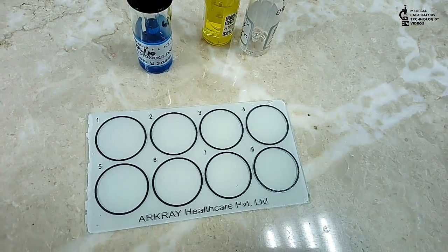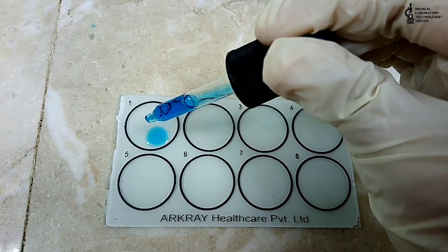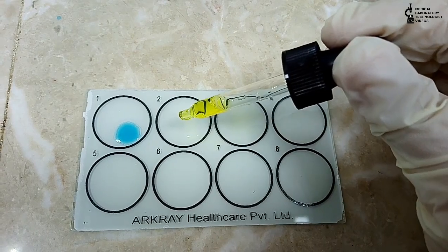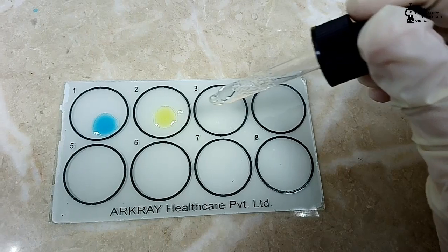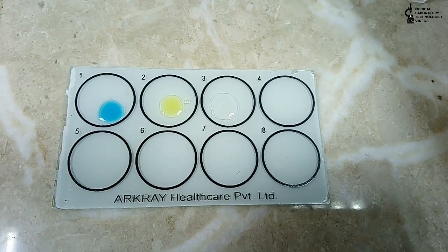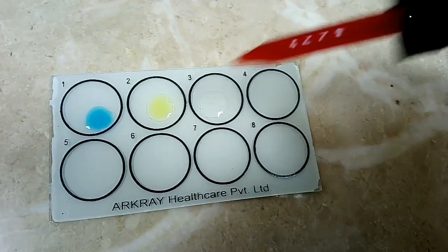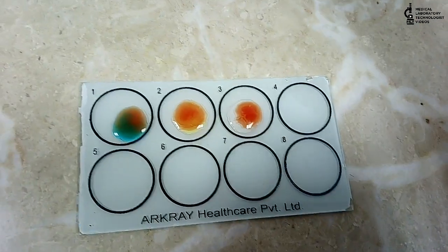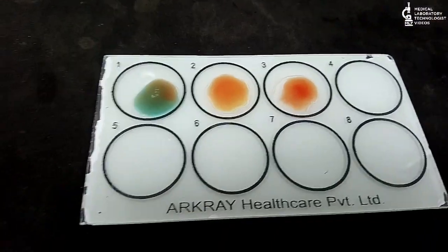Now I will use this tray. I will add one drop of anti-sera A at position 1, one drop of anti-sera B at position 2, and one drop of anti-sera D at position 3. After that, I will add core QC reagent cells into each circle — A, B, and D — and then we keep it for one minute for mixing, either manually or on a rotor.